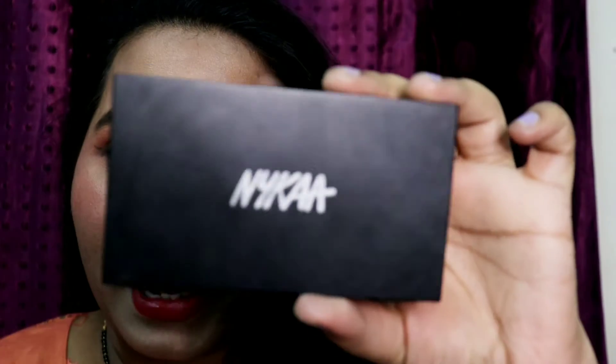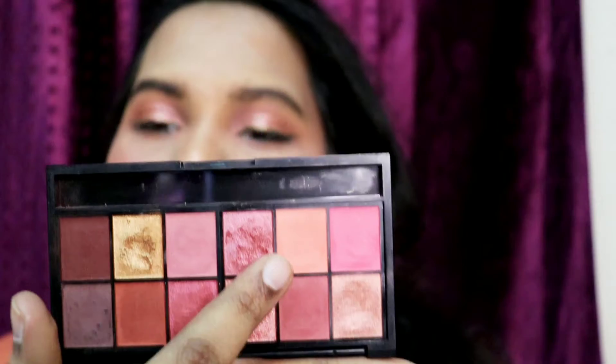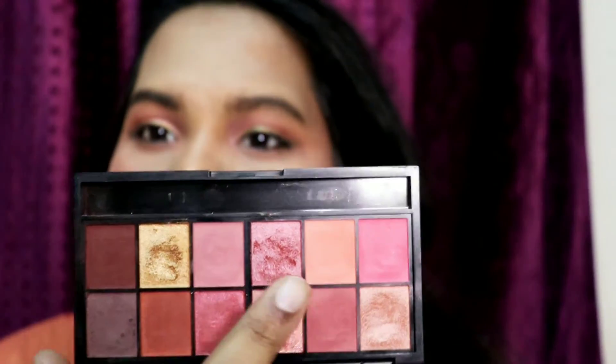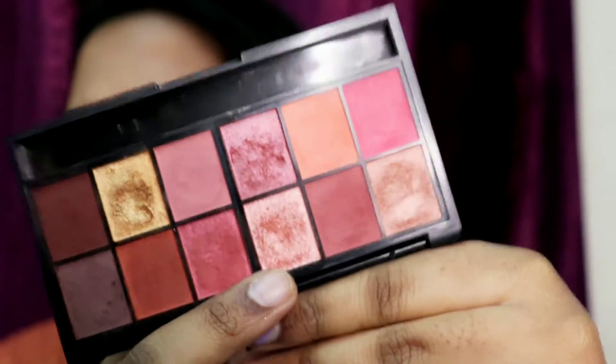Today I have created a peachy eyes look with this mica palette. You can use only two colors — the peach color and the peach shimmer color. The peach color is for the transition or for the base.